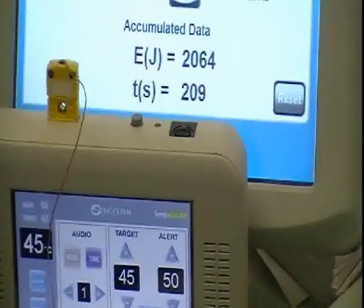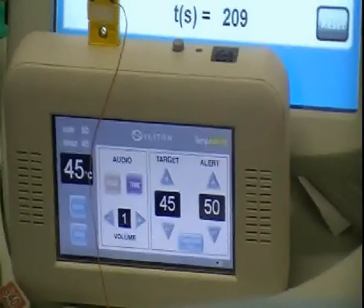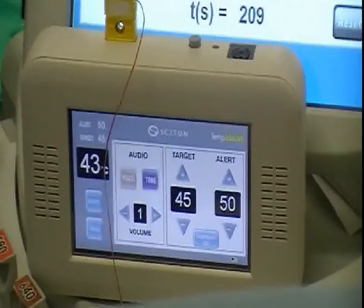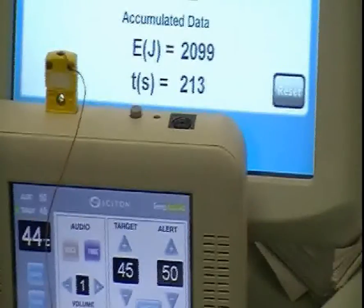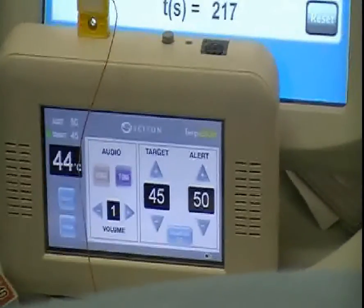You can see that I've roughly delivered 2,000 joules to the left side. I'm moving the temperature around now, and the temperature is roughly already 45 degrees, which is my end point. So if I deliver a bit more energy, you can see that my target temperature has been met in the dermis at 45 degrees.